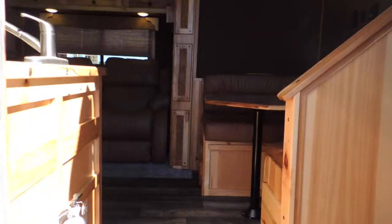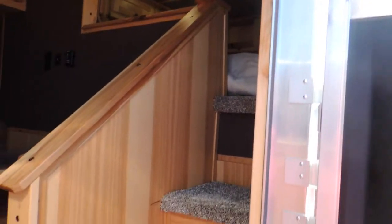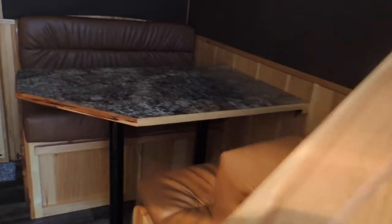Take the inside. I think you'll be very pleased with this. First thing you're going to see is the steps and the handrail. Lots and lots of people really like that.